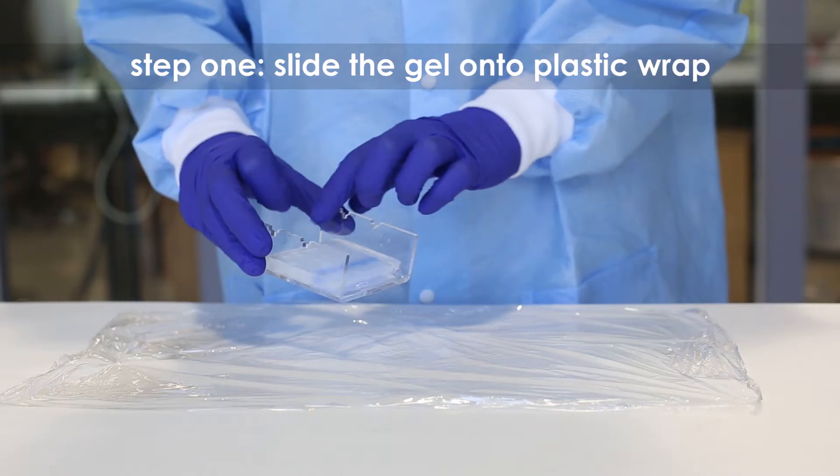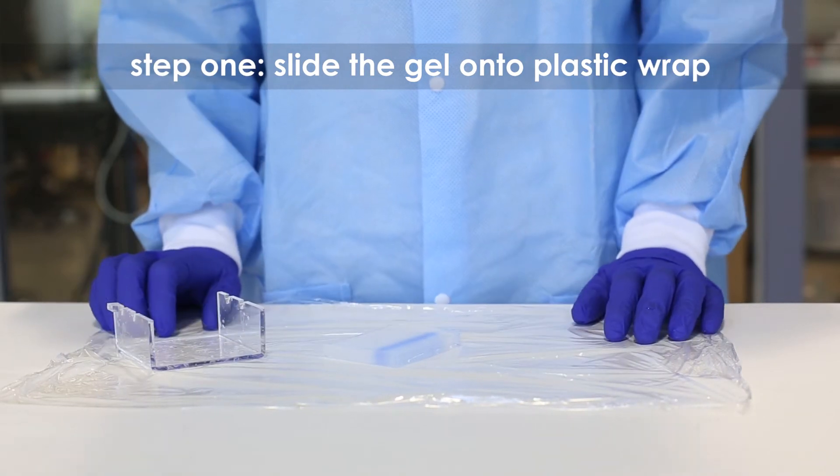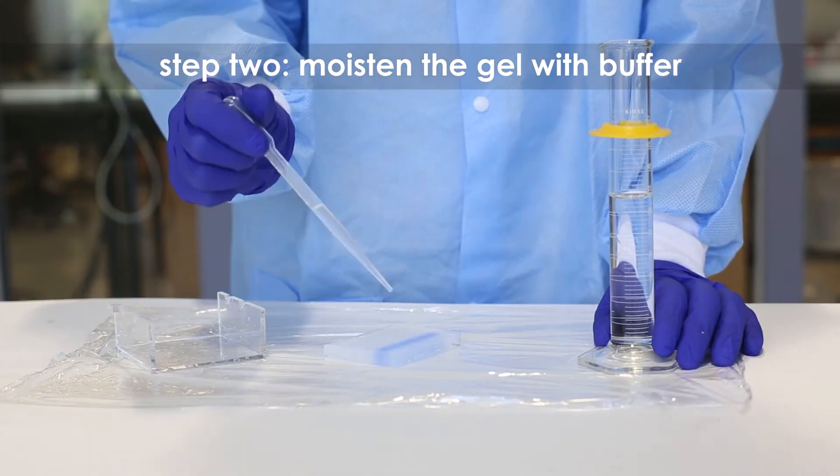Step 1: Slide the gel off of the casting tray onto a piece of plastic wrap on a flat surface. Step 2: Moisten the gel with a few drops of electrophoresis buffer.